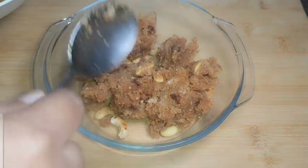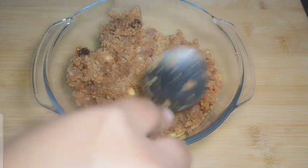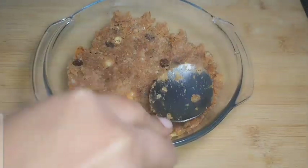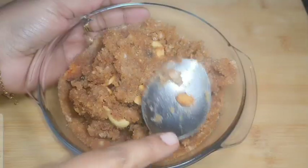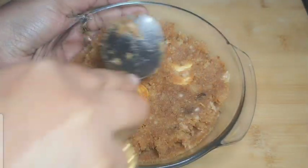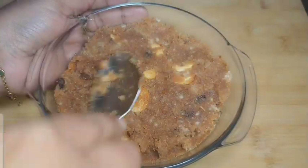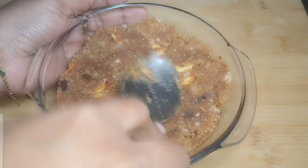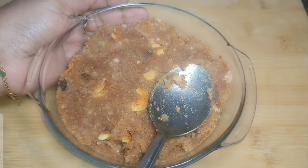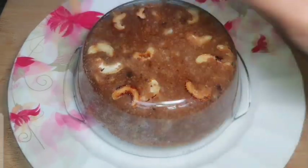We will make this for our own. We will put some garnish on the top. We will make the roll shape over 10 minutes. Please put it in a spoon, take a piece, and place it in a bowl.